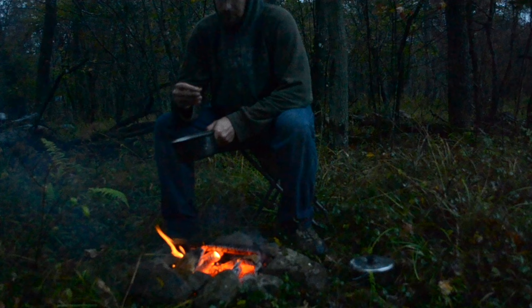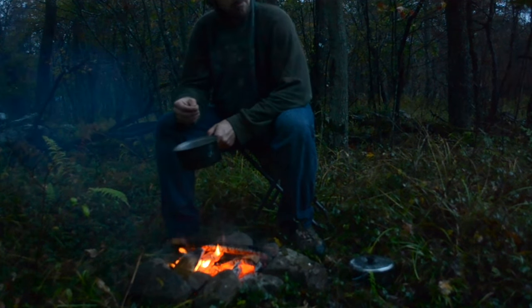And now they're ready to eat. They're still slightly bitter, but they're good.